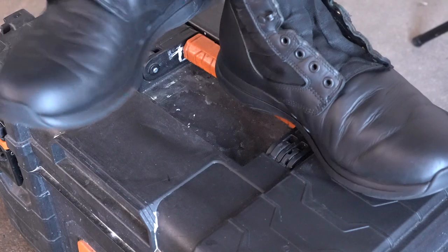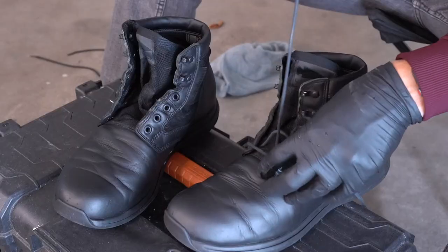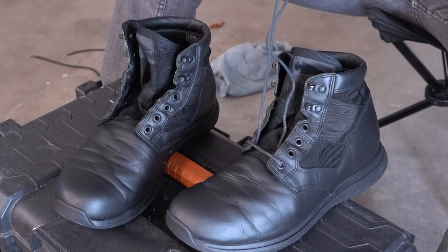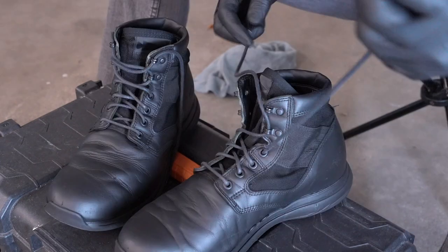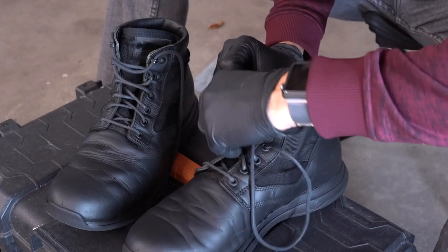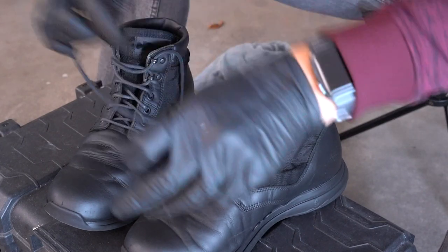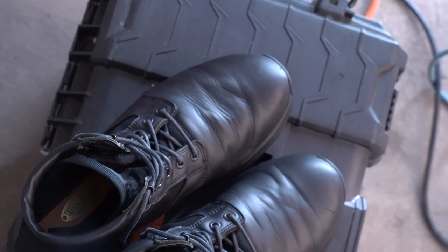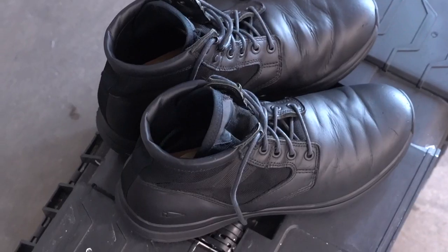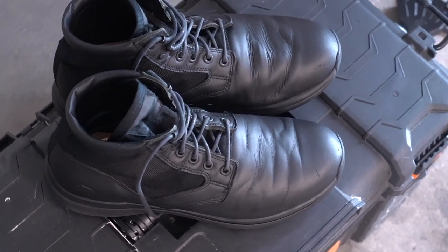Hopefully you got to see just how foolproof this process is. I did this in under 30 minutes — it would have been faster if I wasn't filming. Results are good, durability is good, and when you scuff them up again you just touch it up again — no big deal. Thanks for watching, hope you learned something, and let me know if you have any questions. Have a good day.